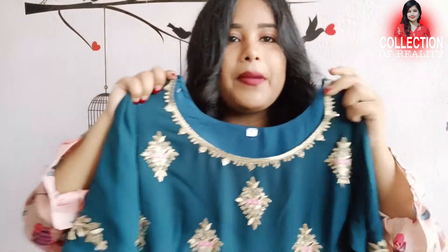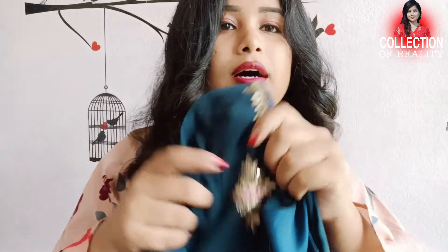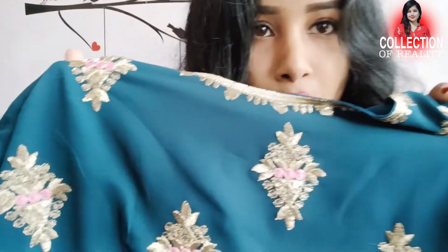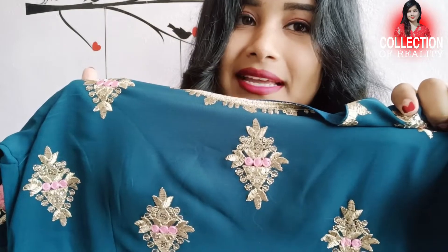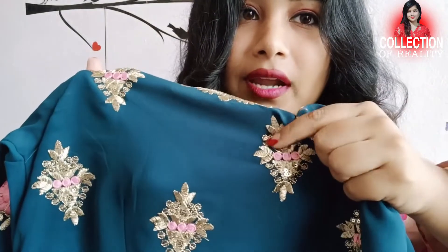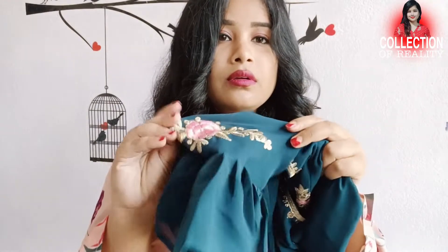So this is the thread and sequence work here — you can see the thread work and sequence in pink. This sequence and thread work will be shown here. You can see a little design from the slips, and you can see a little ruffle design from the ruffle detailing.